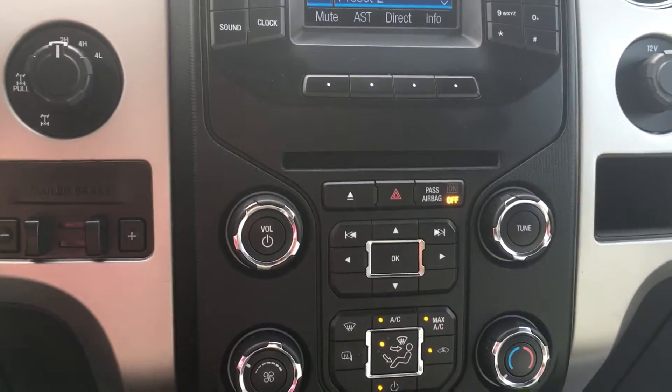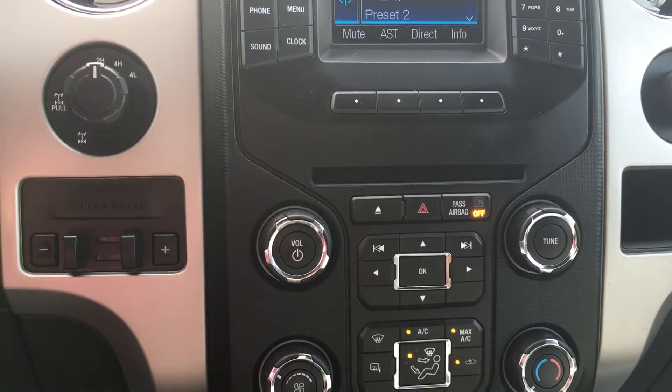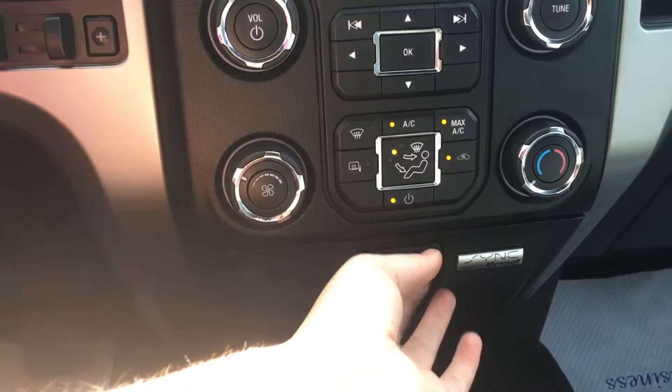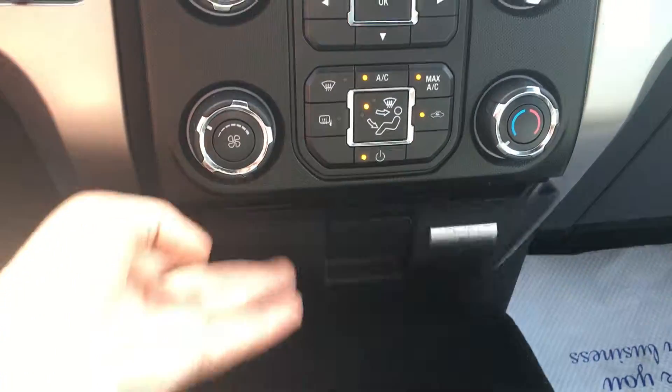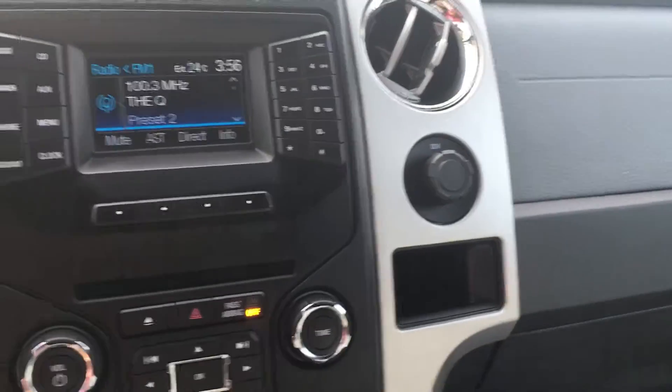Below that you have the heating system, which gives you AC, front defrost, as well as side mirrors that are heated. Opening this up, you get a line-in USB as well as a power port on the far side. 12 volts of power located to the right.